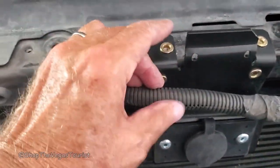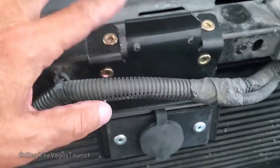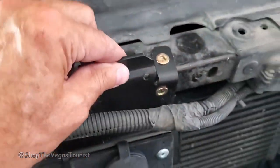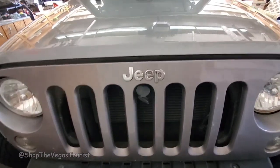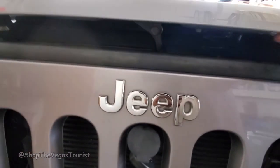I used different rivets because I had a different type of rivet gun. But there it is — it ain't moving. That bad boy is not moving. Now I need to put this back up.